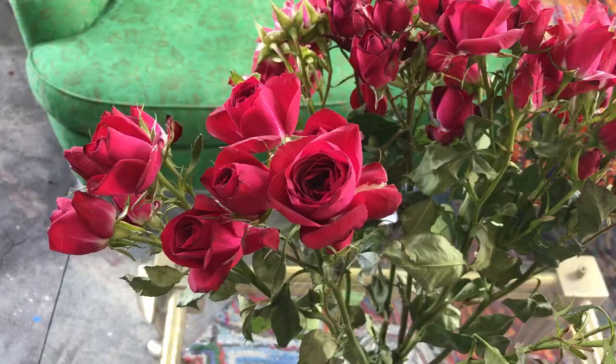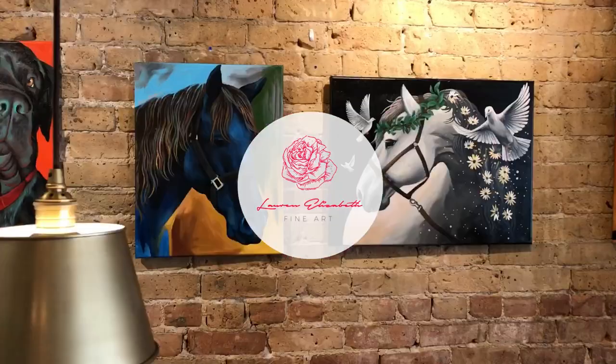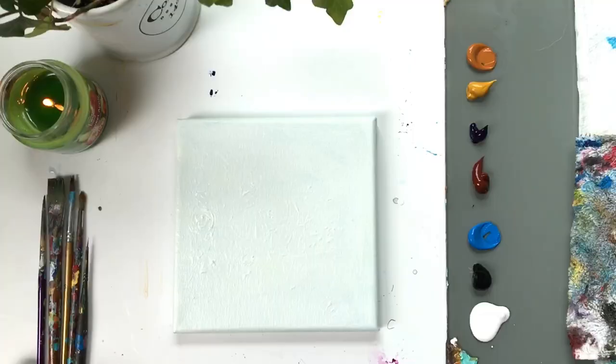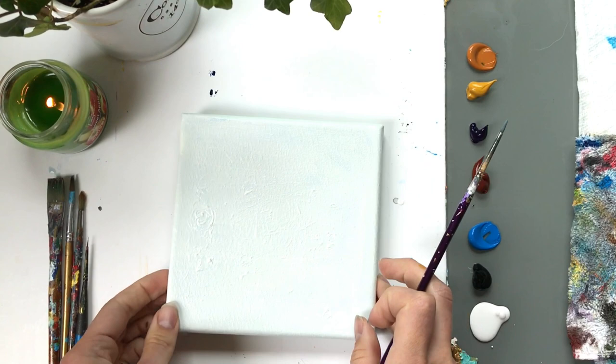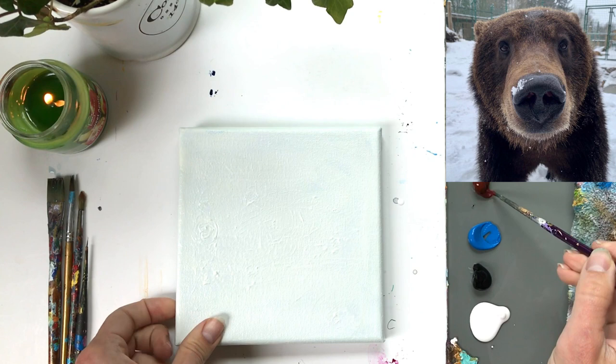Without further ado, let's get painting this bear. All the materials for this 30-minute tutorial are listed down below along with all the links I just mentioned. We're going to get started with a detail round brush — make sure it's clean and damp. With our burnt sienna, we're going to start drawing on a plain canvas, which you could have white, painted white, or just plain.